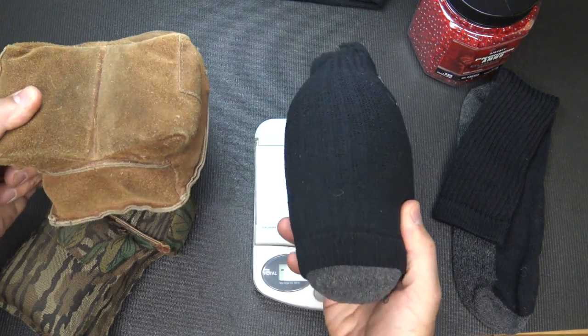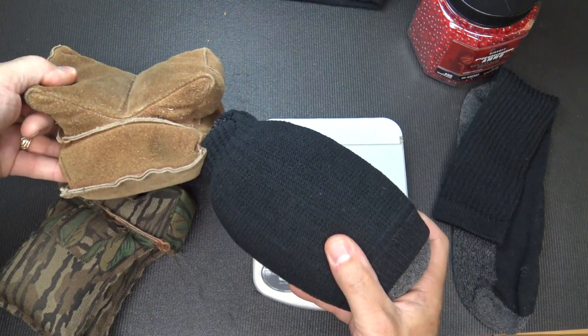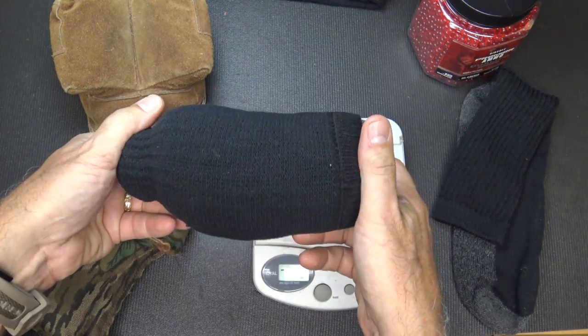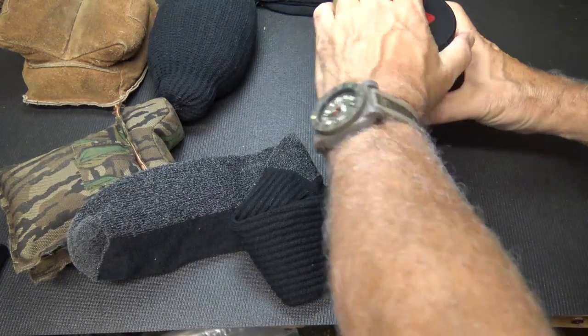This is going to give you a lot more capability, and even though the shape of a traditional rest is nice, the shooting sock will conform to whatever you want to put your stock on. I think it's going to be great.